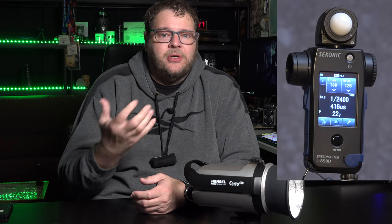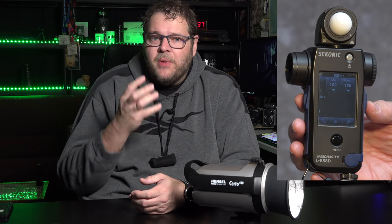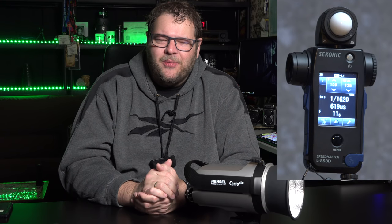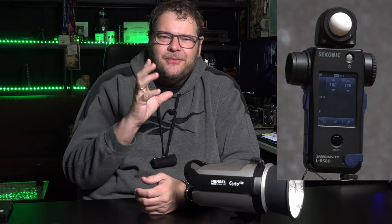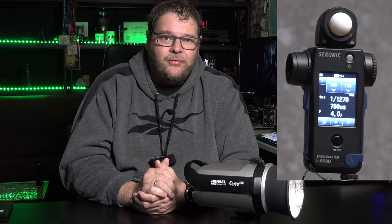Normally you determine your depth of field in the studio and set your strobe to, say, f8. When you want to freeze motion, you set the strobe to its fastest possible flash duration. If that's f8.3, you shoot at f9. Use a light meter to find the sweet spot for freezing motion, then adjust your aperture or ISO accordingly. Over the whole range, these are very usable for freezing motion — and in a budget-friendly strobe, that's really cool.